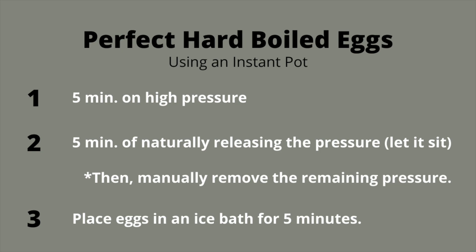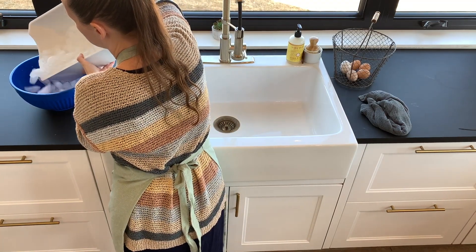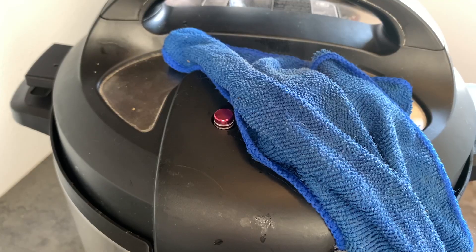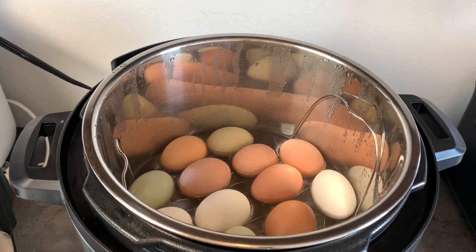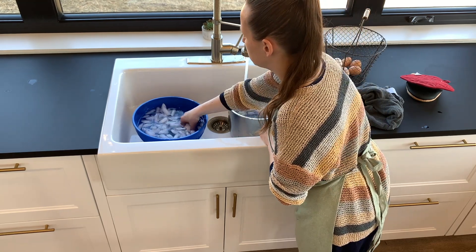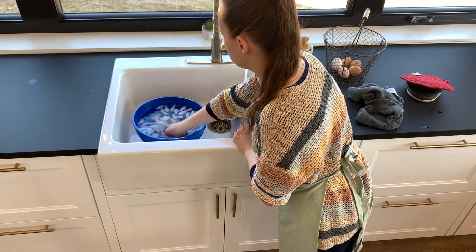Now just let it do its thing. After the pressure cooker beeps to say it is done, you're going to let it sit and slowly release the pressure on its own for 5 minutes. Set a timer so you know when this time is up. During this 5 minutes, you're going to fill a bowl with ice water. When the timer goes off, manually release the remaining pressure. I like to throw a towel on mine so that the steam doesn't saturate the shelves nearby. After the pressure is released, carefully remove the lid and bring the pot of eggs to your bowl of ice water. I usually let some cold water fill the pot of eggs to cool them down first, and then carefully remove the eggs and place them in the ice bath. You will let them sit there for 5 minutes. And that's it — perfect hard-boiled eggs.